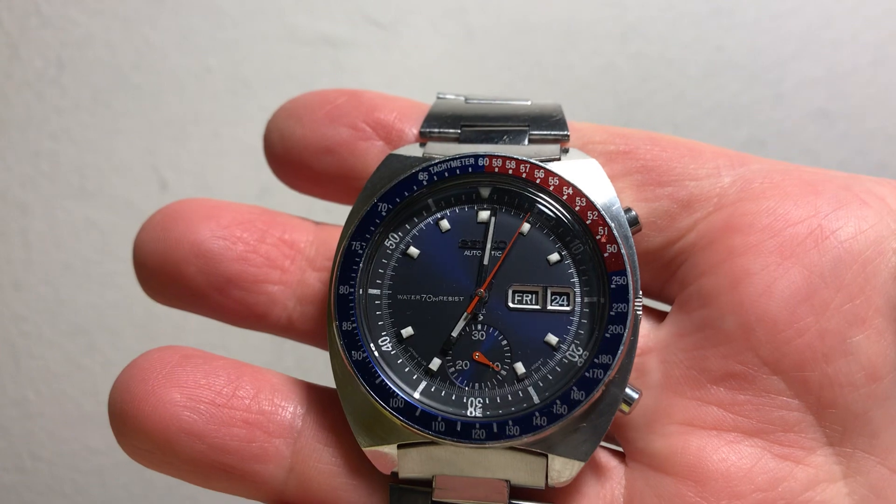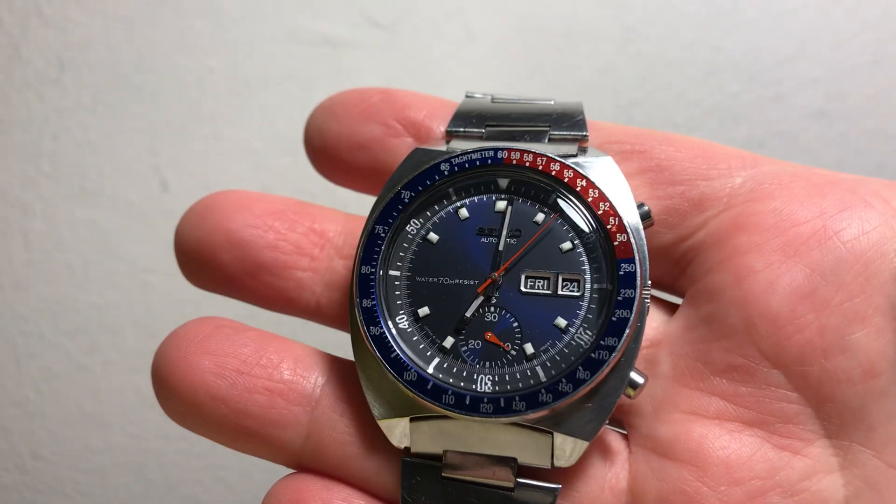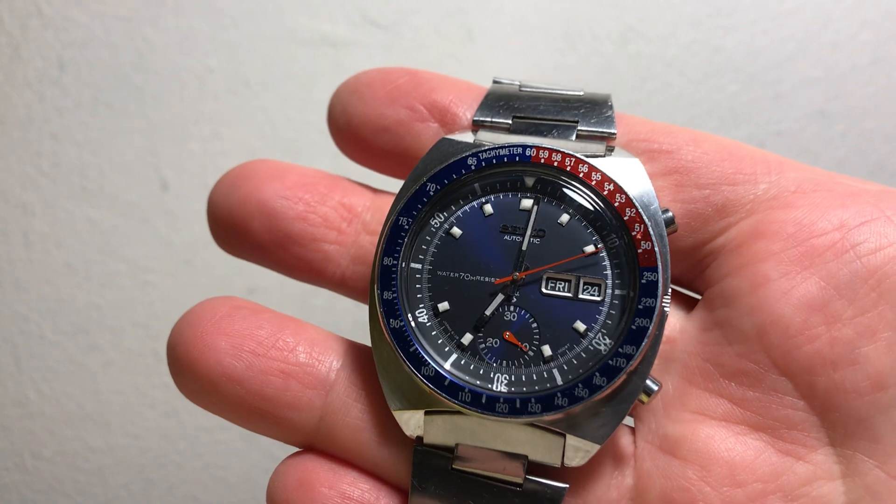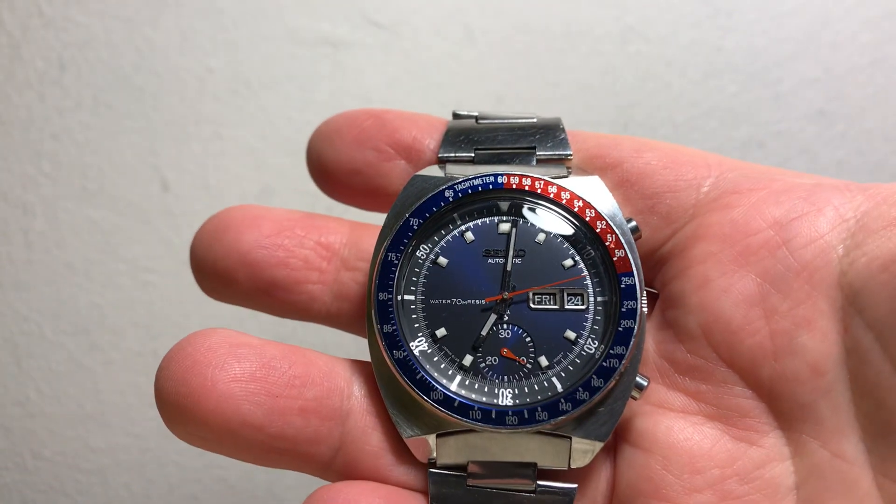I'll give it a shake. You can see the chronograph hand or seconds hand is moving. I'll reset it in a moment.